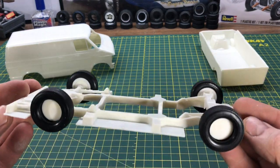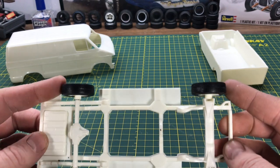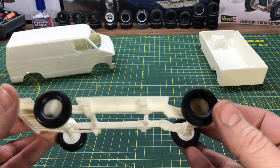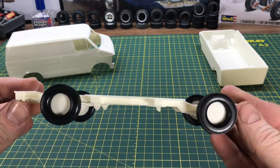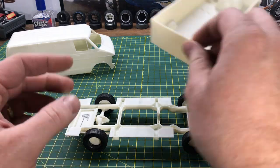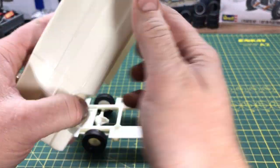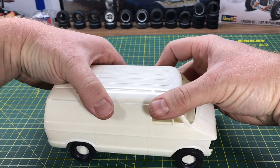Same with the chassis — I cut a section out of it. I've got the wheels on here just to be able to line up the wheel wells, because you want that chassis length to be just right so you don't have any issues. As you can see, there's no bracing on it — it's just as strong as if it was molded like that. So that's the chassis and the interior tub on the body.